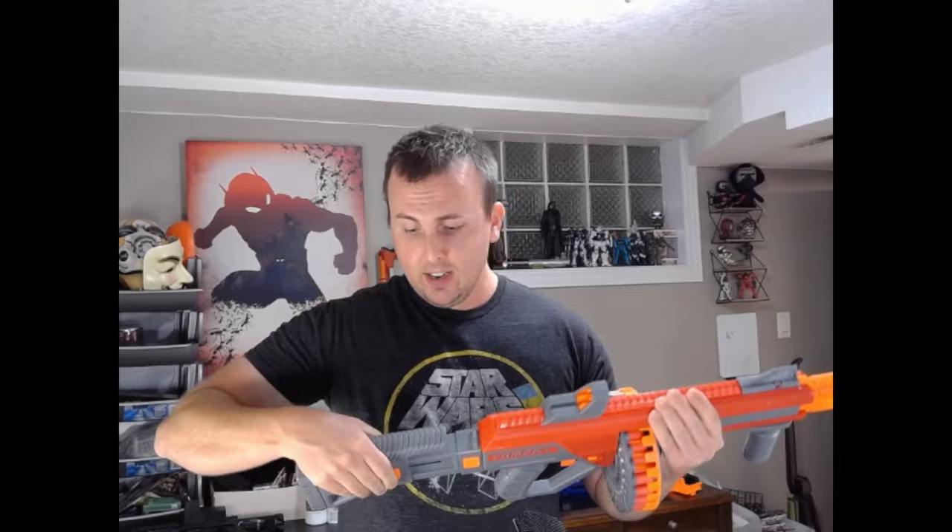Guys, I'm here to review the Dart Zone Max Tomcat. I've put it through its paces the past little while. Physically, it's very solid. It feels, honestly, more like a pro blaster.